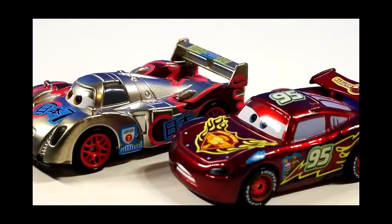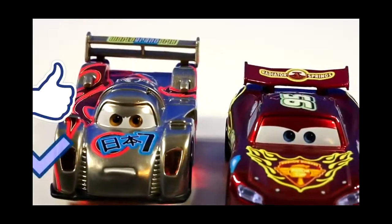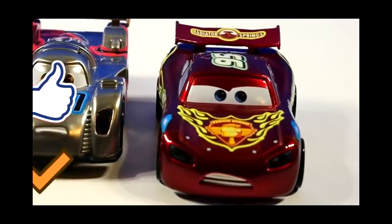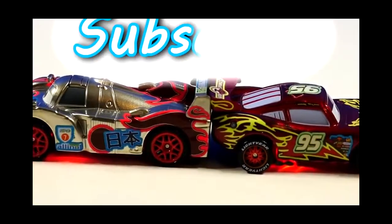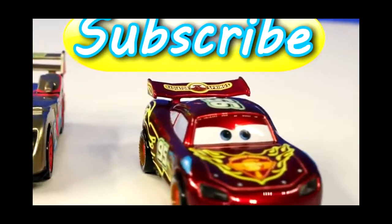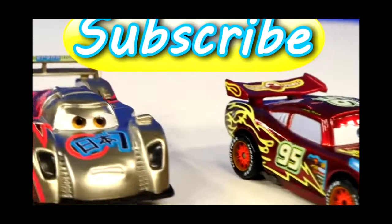That's it for our exclusive Neon Racers from the Comic-Con. Make sure you click the like button if you want us to show more of our Disney Cars collection. And if you're not a part of our club, make sure you subscribe today. This is DCTC and thanks for watching.